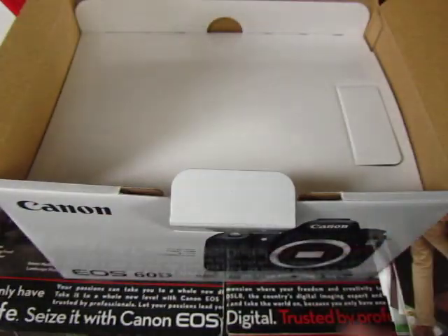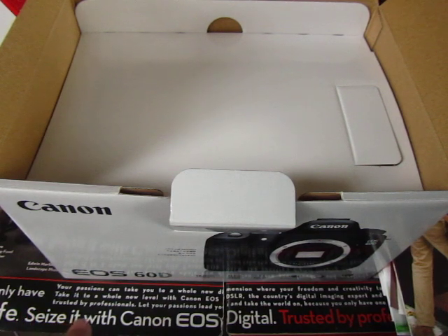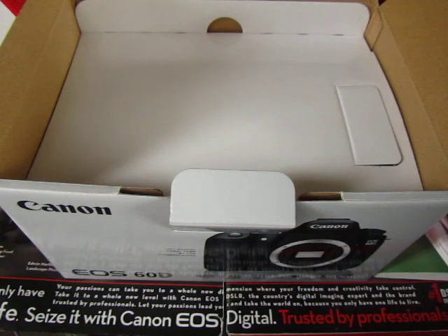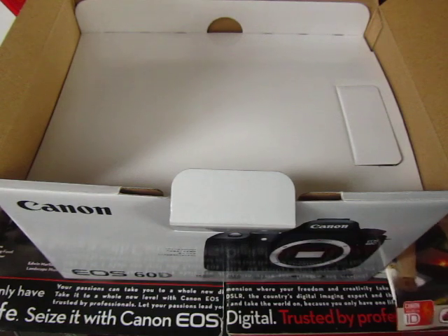As you can see on the box, it shows the camera life size with 'Canon EOS Digital' branding — trusted by professionals, number one DSLR in Asia.